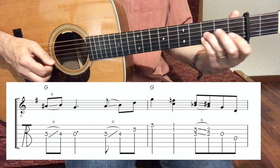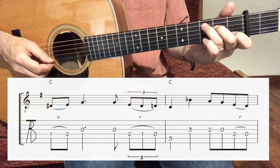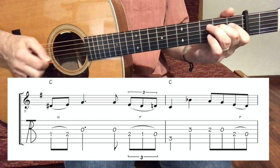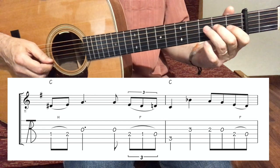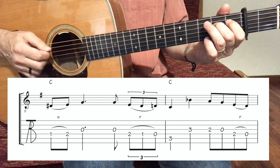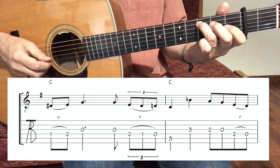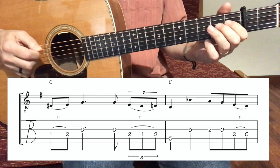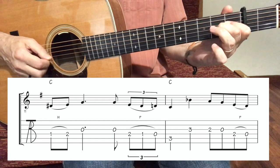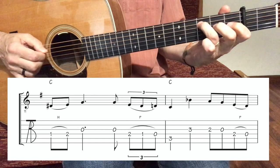Down, slide, down. Then after that we have a C chord, bar number 11, and we have a nice triplet: pull off, hammer on, down, up, down, pull off, pull off, C. It sounds like this. And this is a little tricky — make sure that it is very nice and clean.